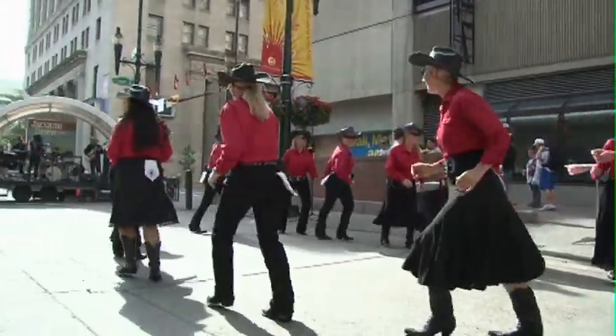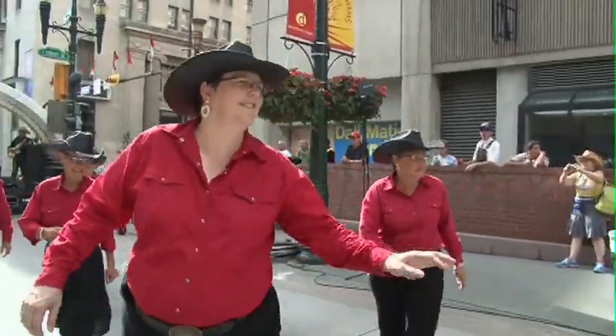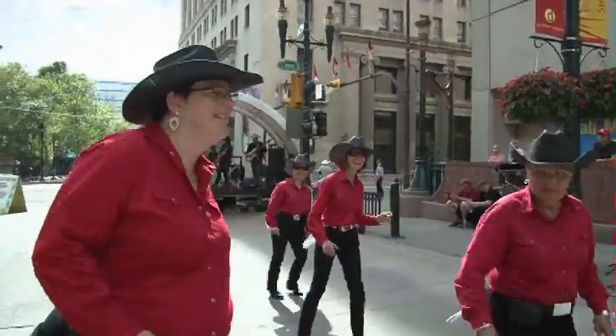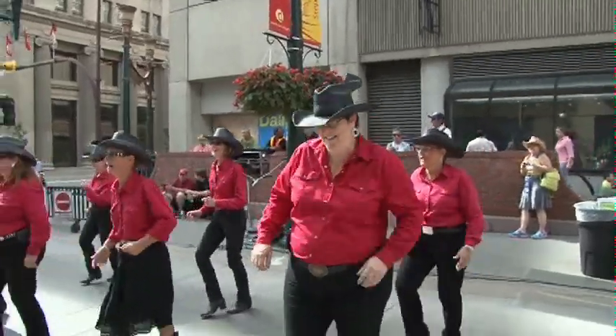So Linda, how long have you been dancing with the Line Dancers? This is actually my fourth year with the Chinook Country Line Dancers. Love it, it's an awesome time. What's your regular job? I'm a teacher. Why dance? I don't know — it's something a little bit outside my comfort zone, something I thought I'd never do, but I always loved music, and you don't need a partner, and you find out that you can have your own little square and do your own little thing, and it's a lot of fun.